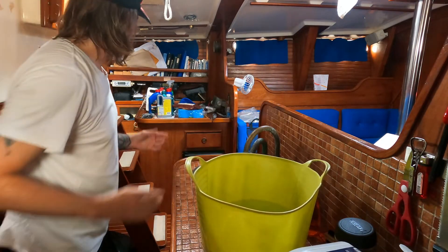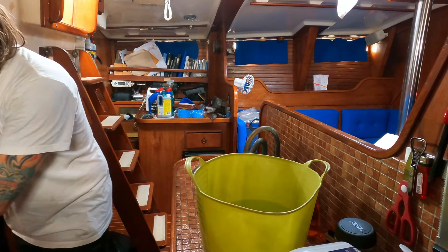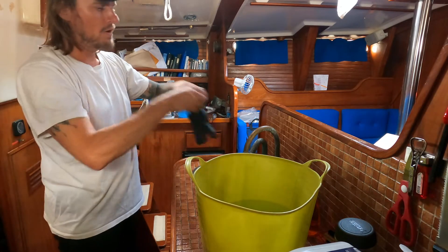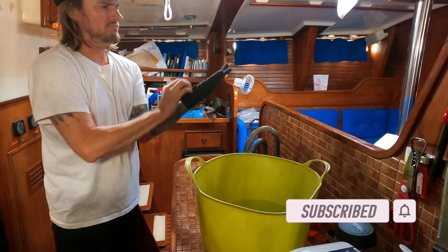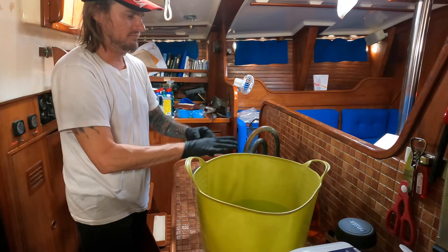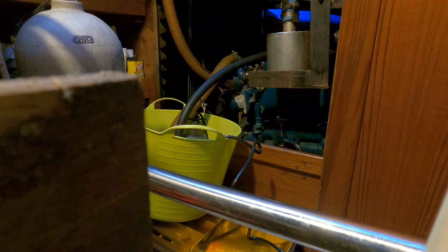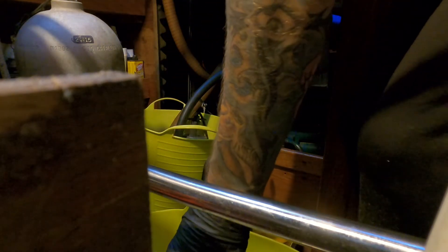Just in case I have to handle something, I'm going to get some rubber gloves. Sorry about the bad angles, but we do not have a tripod yet — it's still in shipping. Wow, that just takes rust off as soon as I start pouring it.